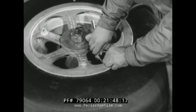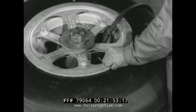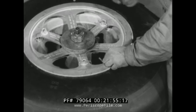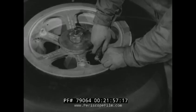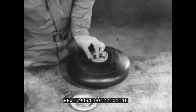The method of checking the inflation of nose wheel tires will be explained in another picture. When removing the tube from a 1250 tail wheel...